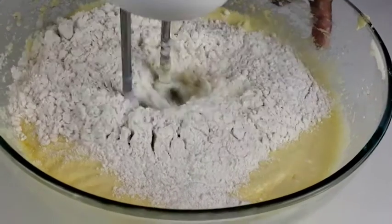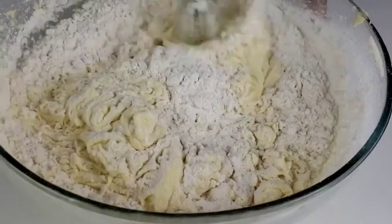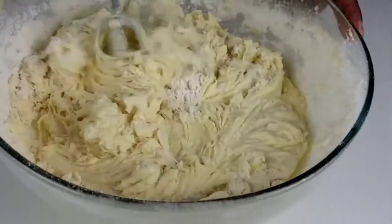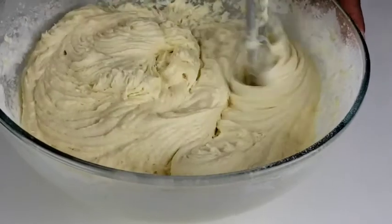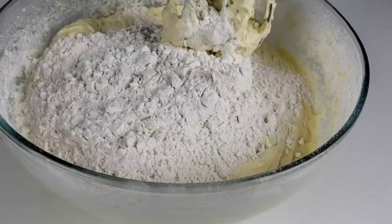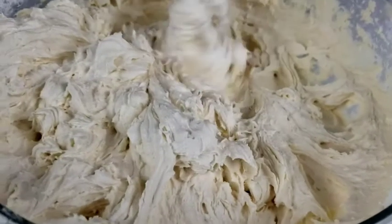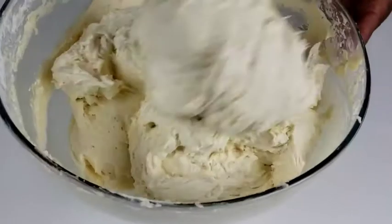Mix until everything is combined. With this recipe, do not overmix — overmixing results in a tough cake. This pound cake requires a ton of sugar, butter, and eggs, unlike other pound cake recipes out there. This pound cake also has baking powder.